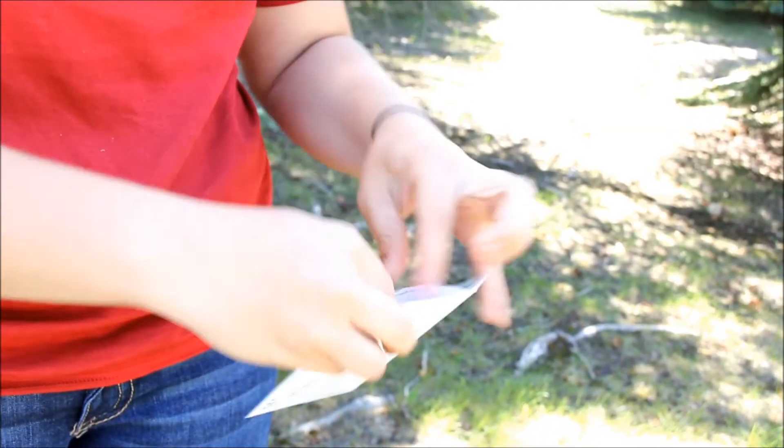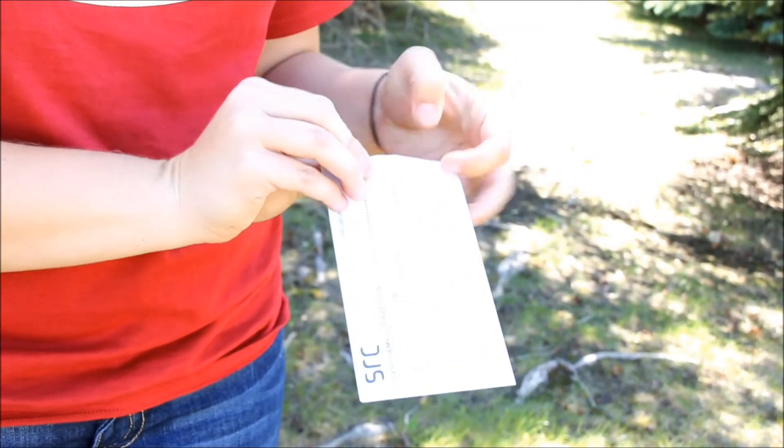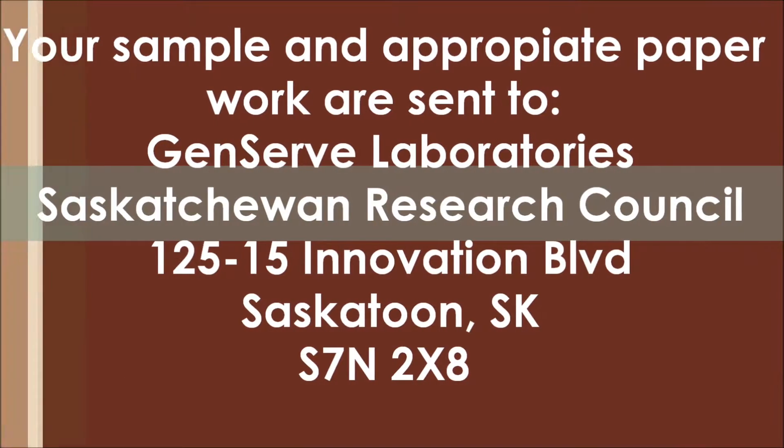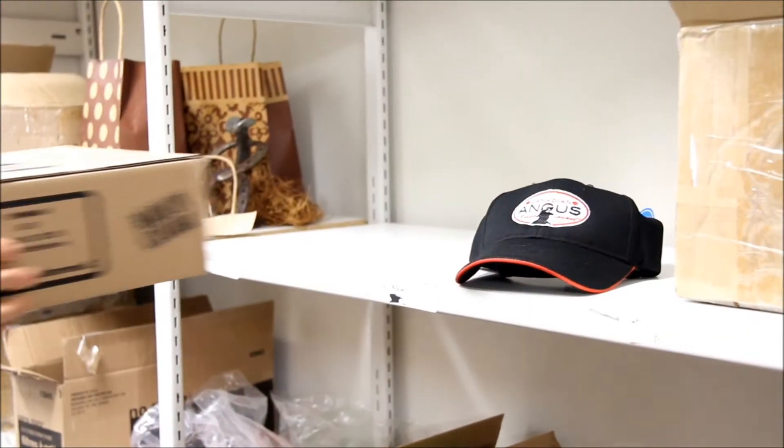As soon as you're done pulling your sample, you want to make sure that you put it in the envelope. Make sure that your envelope is properly labeled and filled out as much as possible. You also want to make sure that you store your DNA samples in a dry, safe place.